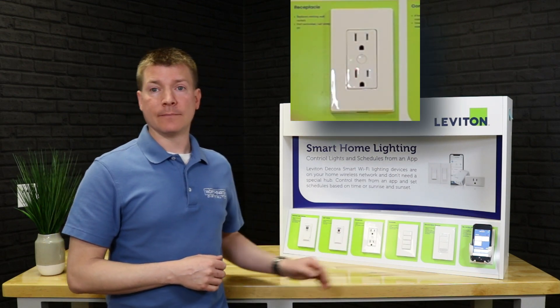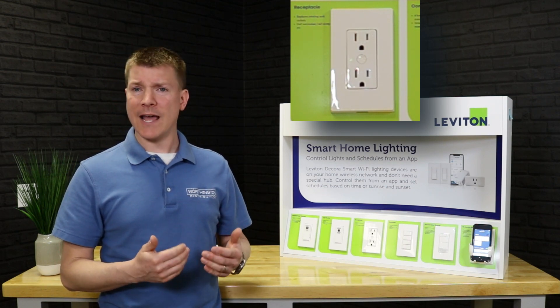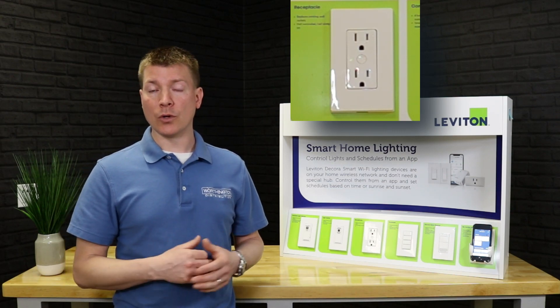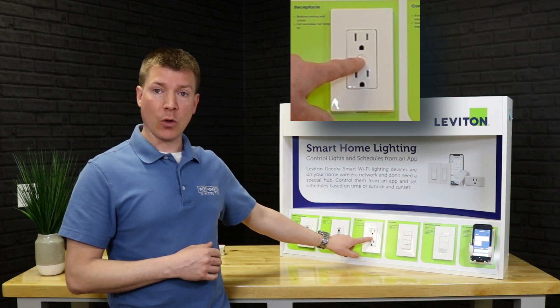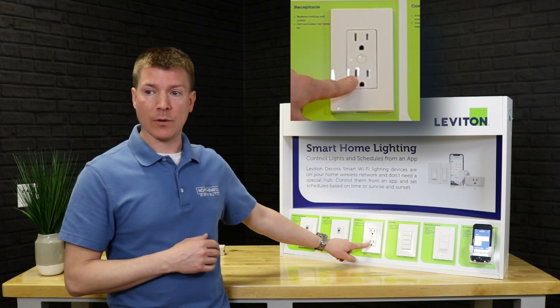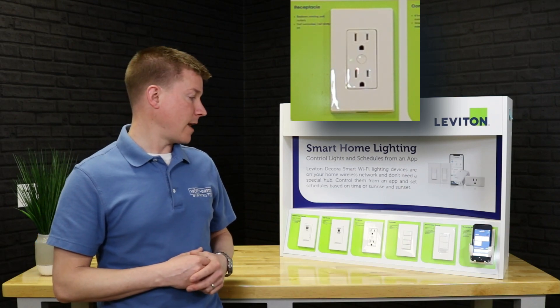We have an outlet next in the line — really good for behind an end table where you want to do some table lamps and not have a module that somebody might move or lose. It's built into the wall. You have a button in the middle for local control. The top half of the outlet is controlled by the app or the button, and the bottom half is always on, so you do have that always-on option.